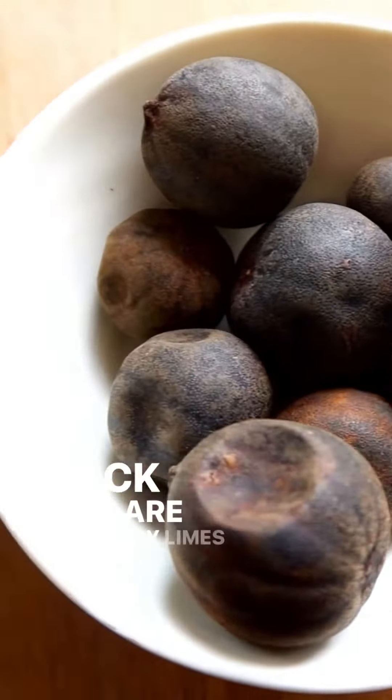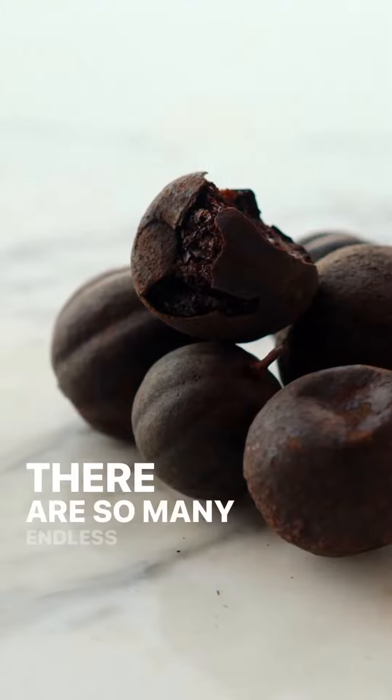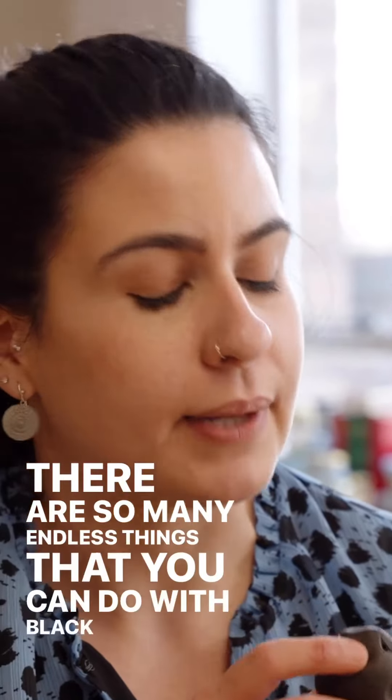We use them all throughout the Middle East, especially in Iran and in Bahrain, where I'm from, and in Amman. You can use it in soups and stews, you can use it in marinades, you can make a tea out of it. There are so many endless things that you can do with black limes.